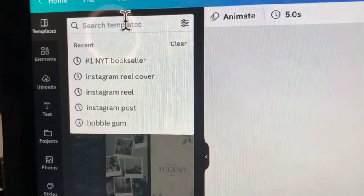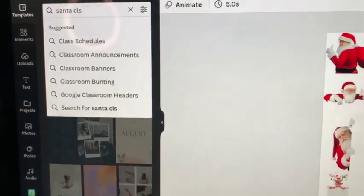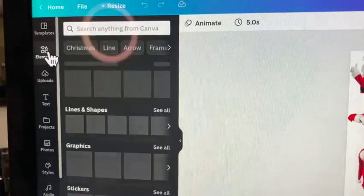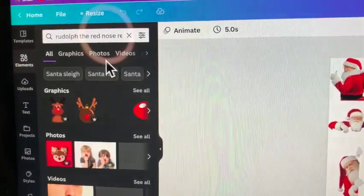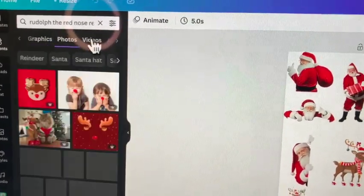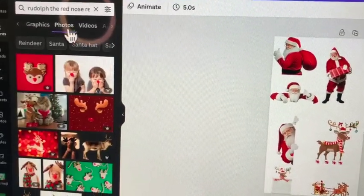If you want to look up Santa Claus or Rudolph or any other type of image, you just go to where it says templates and type in Santa Claus. Make sure you go to where it says elements — right now I'm on templates and you don't want that. So go to where it says elements. I'm going to go to Rudolph because it's right here, and Santa Claus is right there too. You just click on where it says see all. You can go to all where you see all graphics, photos, videos, et cetera, or you can go just to graphics. I always like to go to where it says graphics so you can pull out whatever it is that you want.